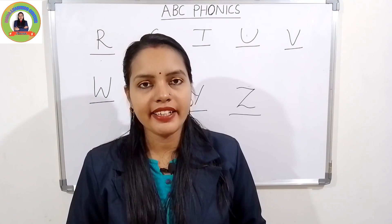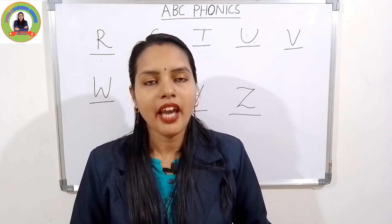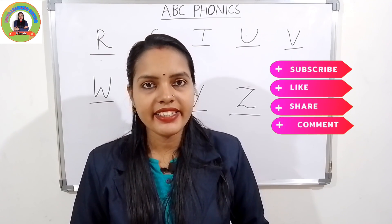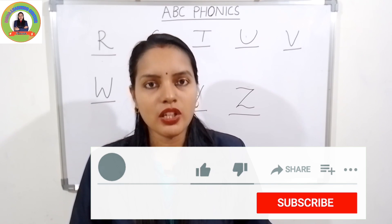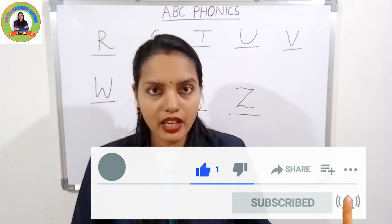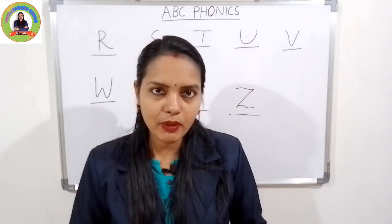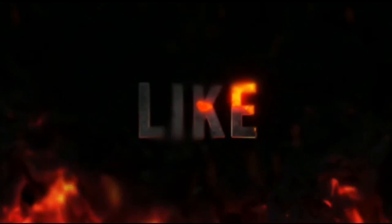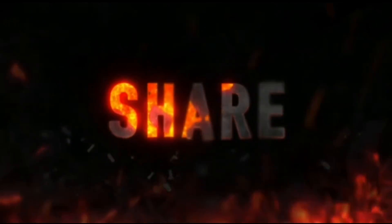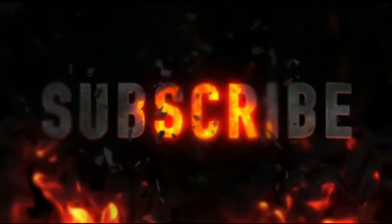You can watch this video and practice it so that you can understand each letter's sound. I hope you liked the video — like, share, comment, and subscribe to my channel and press the bell icon so that you can get notifications of my next video.